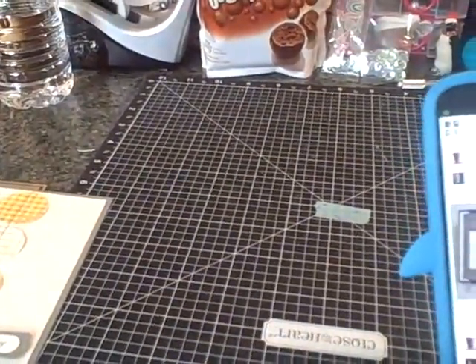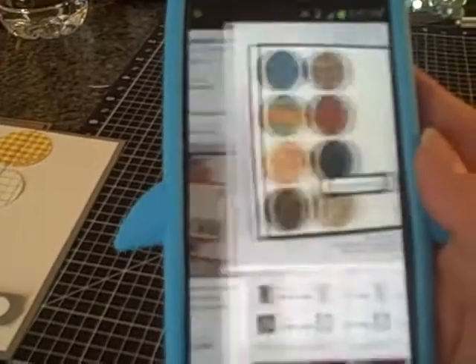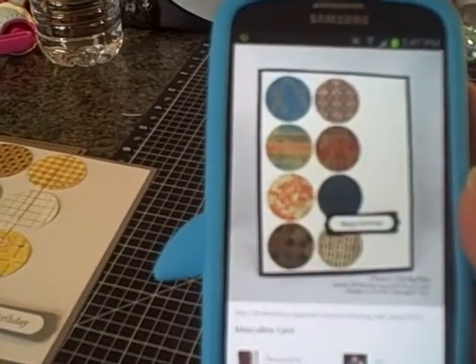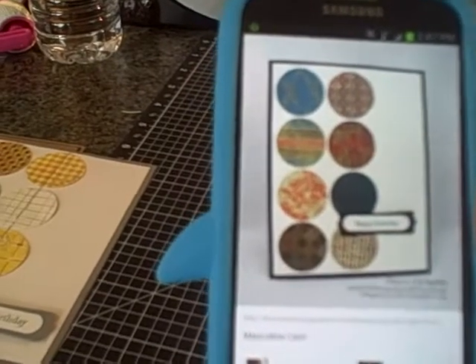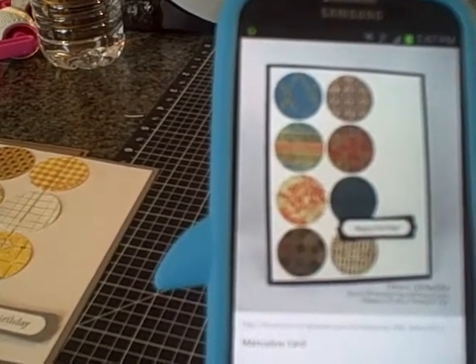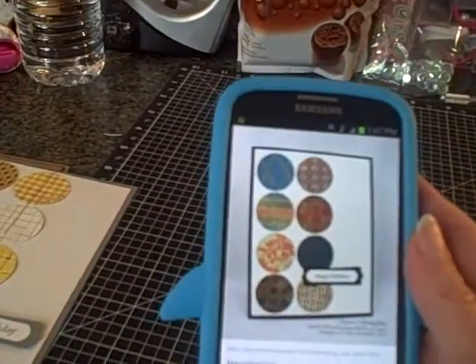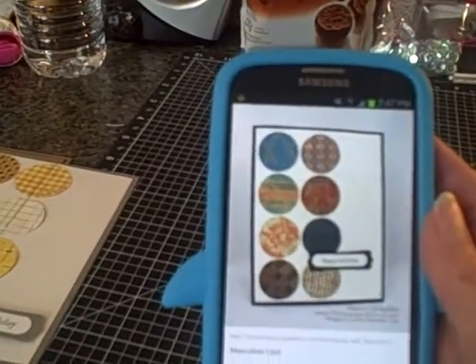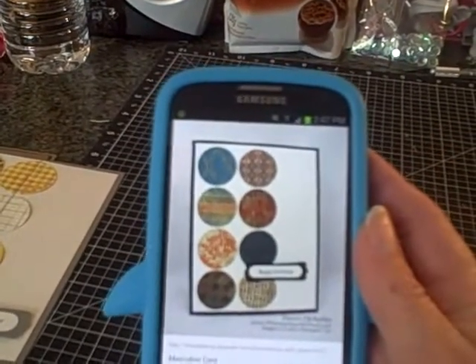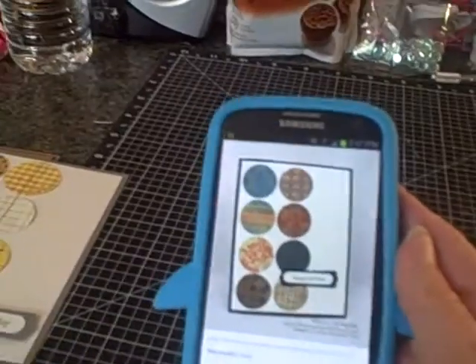The circle card design I got from Dawn Olszewski. She's at www.dostampingwithdawn.com, and I believe she does have a YouTube channel. Everything was basically the same except I changed the colors and then I added the sewing on it.